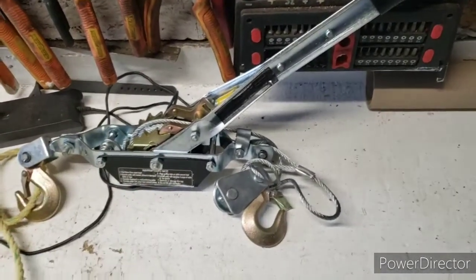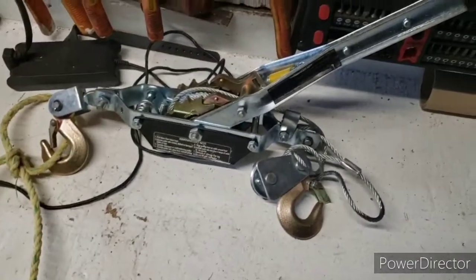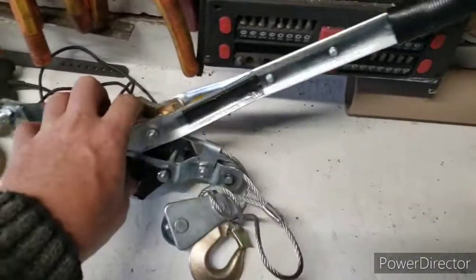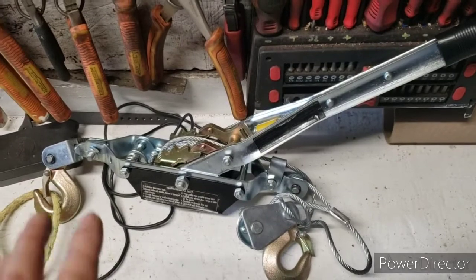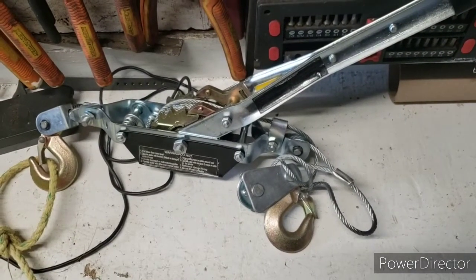If something happens to your winch or your battery is dead, this runs on manpower. There's very little that can go wrong with it — it's so simple. Anyway, thanks for subscribing and watching the video. See you next time.